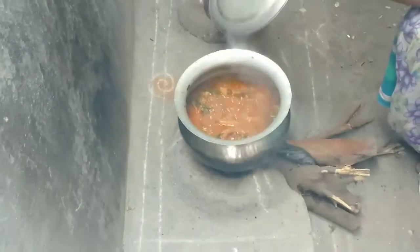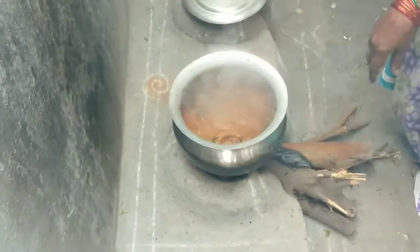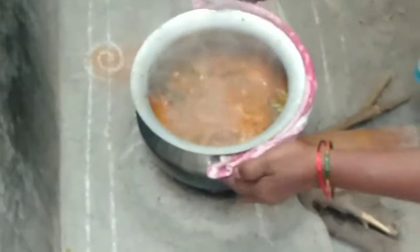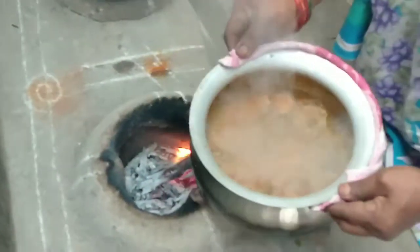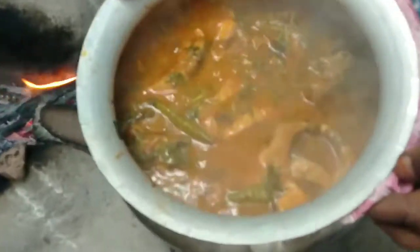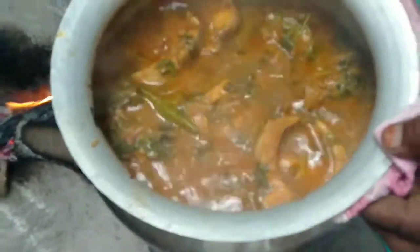Hello, I am going to boil the egg. We are coming in a little bit. We are going to cook the egg. Let's do it.